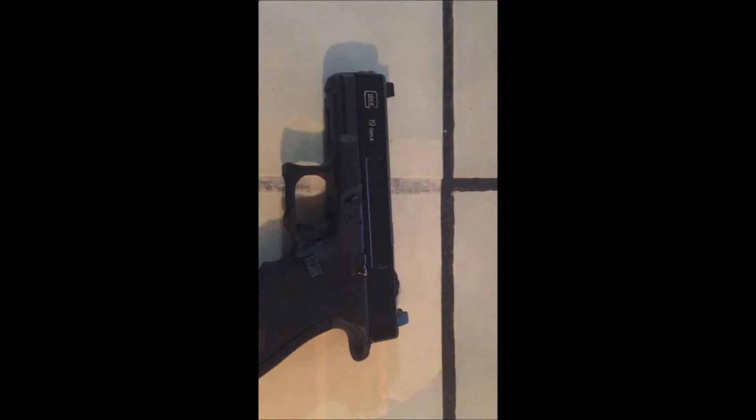Hey guys, what's up. I did a few changes to my Glock — if I can get this tripod straightened out — that I wanted to show you. Not sure if you'll hear it, but in the background I have a little Eric Johnson playing.